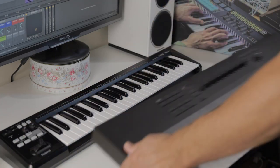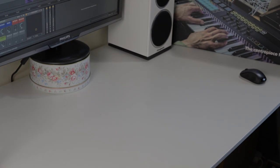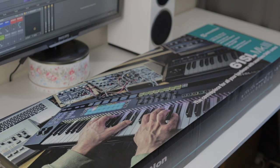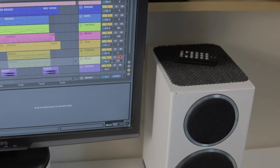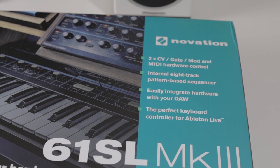Now let's take a look at the Novation SL61 Mark III, which I think was sent to me by mistake. I felt the 25-key LaunchKey was a little cramped, so I asked Novation if I could trade up for the 61 or 49-key LaunchKey. But apparently they sent me this one by mistake — this is their flagship 61 SL Mark III, described as the centerpiece for all your hardware and seamless DAW control. This is much more advanced and much more expensive than the LaunchKey. I guess I got lucky.